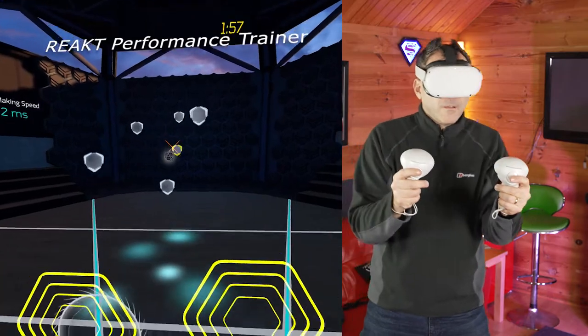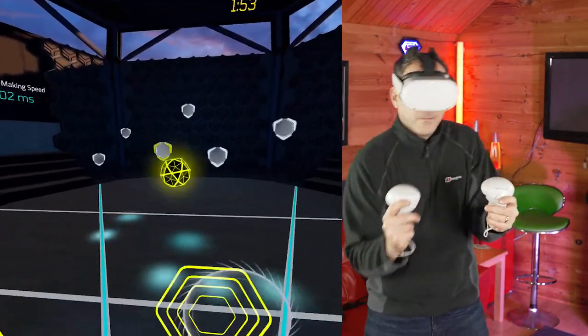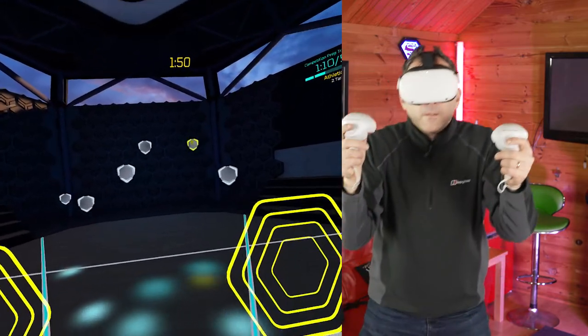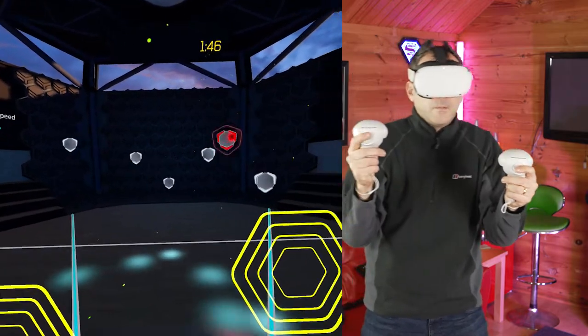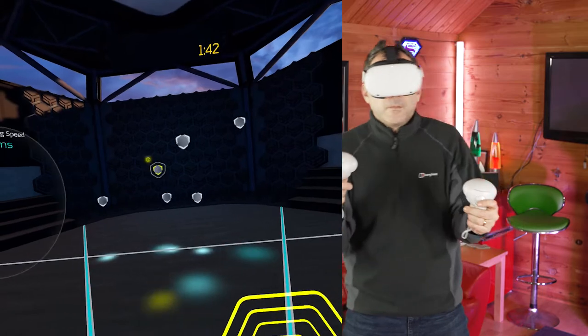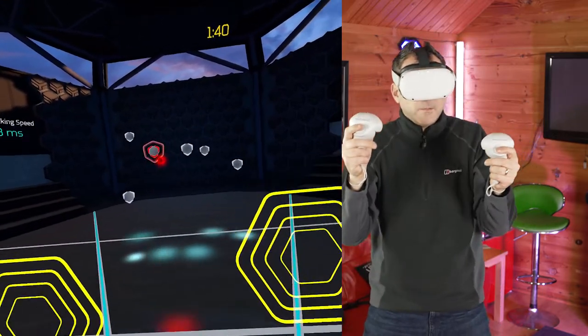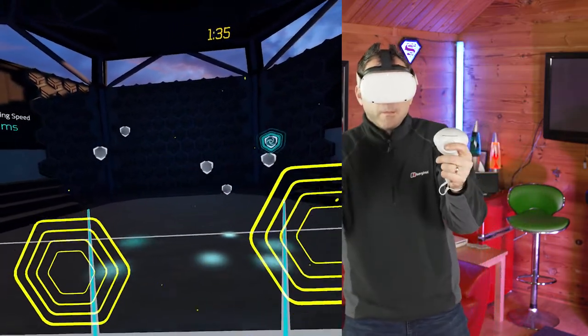React is a game that is one of a kind — it's like a virtual athletic training gym where you train your mind and your body and push them both to the limit. The real benefit with React is that it helps you improve your skills in whatever sport you do, as it's designed to enhance your reaction time. Combined with a lot of arm movement, it's a really tiring mental and physical workout.